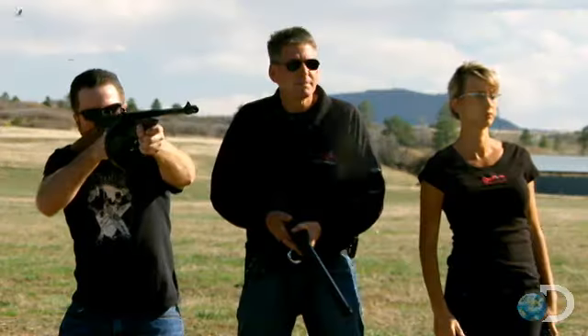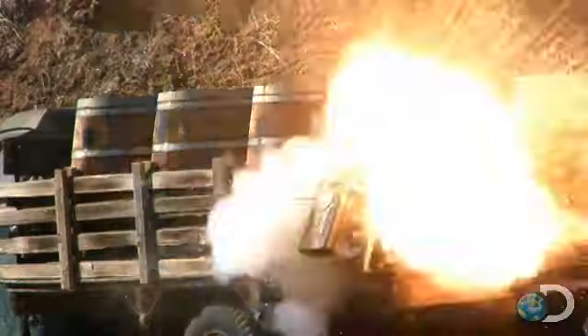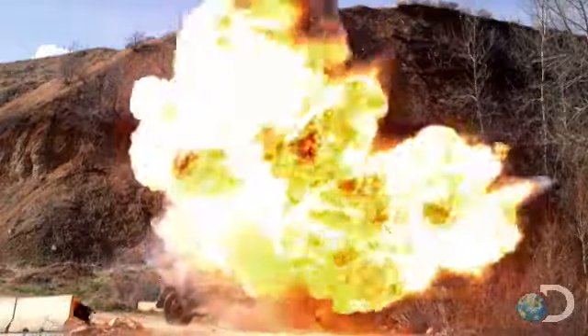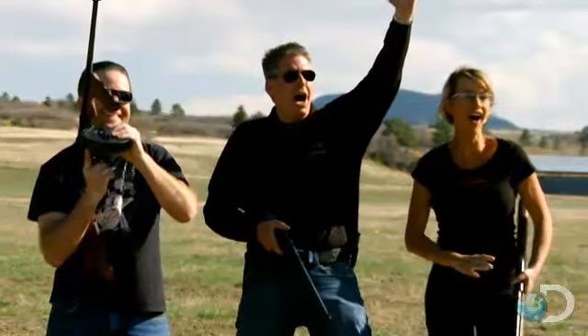Jason, hit that gas cap. Whoa! Yes! Yeah! Holy...